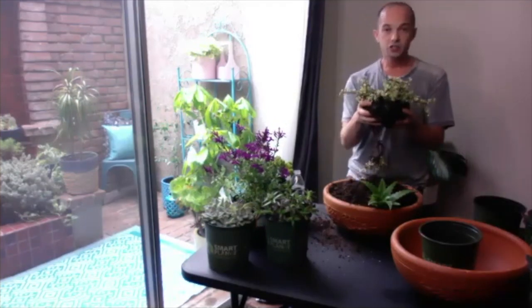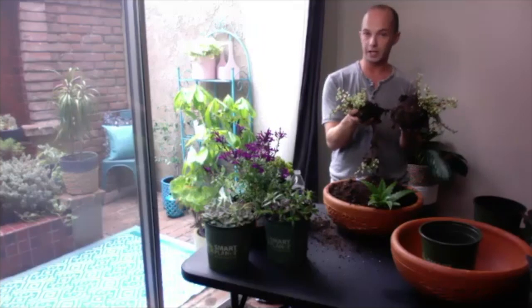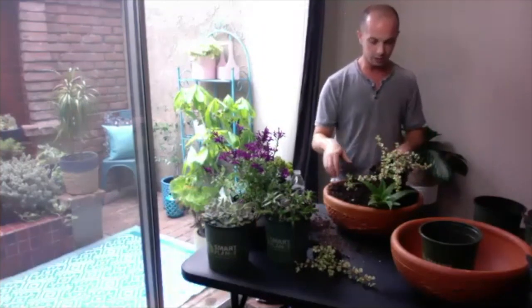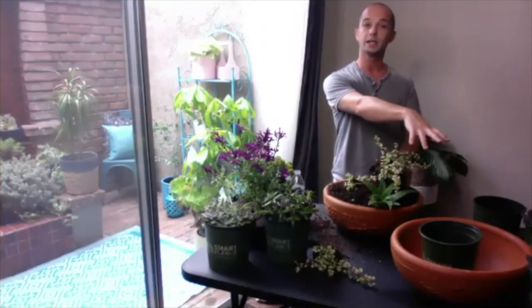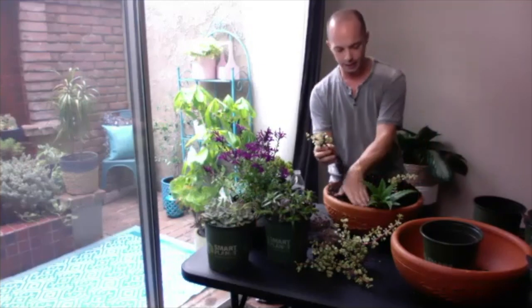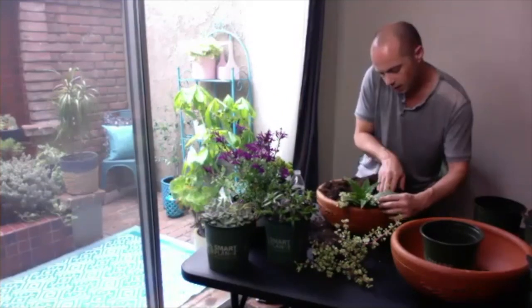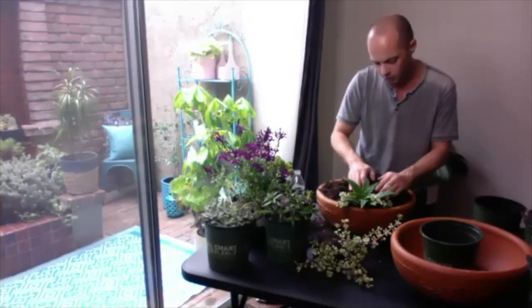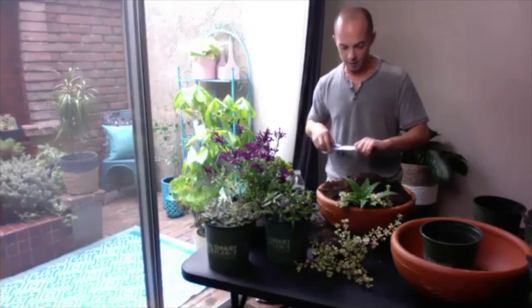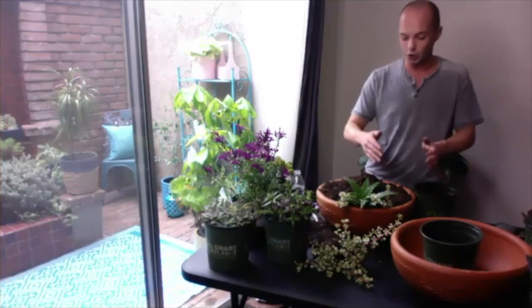As I started taking some of the dirt off, this succulent sort of naturally just starts breaking apart. I'm actually gonna take this piece and set it aside — I'll come back to it later, maybe even so I can have a piece of it wind up in my second planter. Now that I have a few little pieces broken off from this plant, I'm gonna tuck it in nice and close to the aloe that's already in the pot. If you're following along, you don't have to have the same succulents or plants.